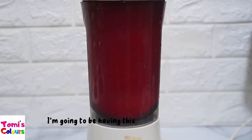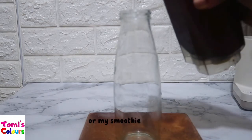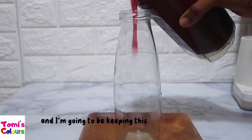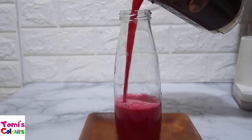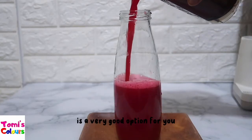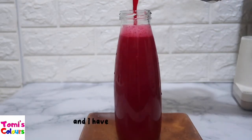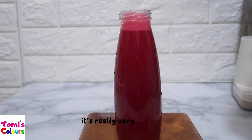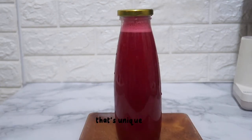At the end I have this power-packed juice. I'll store it in my smoothie bottle and keep it in the fridge. Instead of taking fizzy drinks, this is a very good option. Sometimes I even skip breakfast and lunch and have this as a whole meal — it's very satisfying, fills you up, has a lot of fiber, and contains all the necessary vitamins you need.